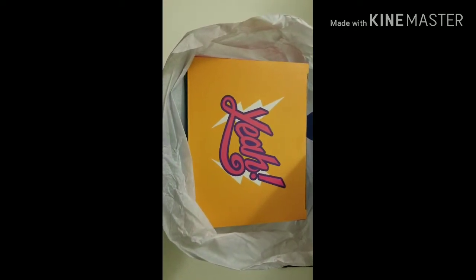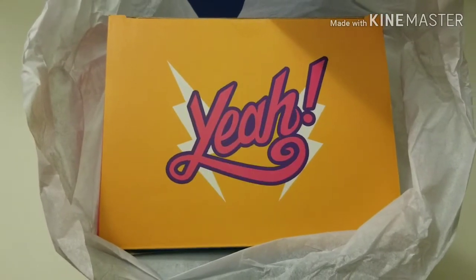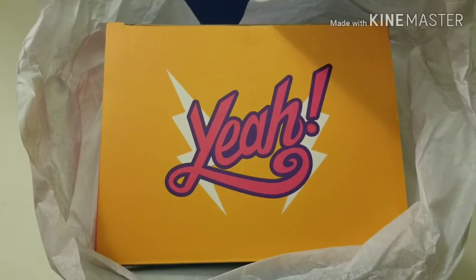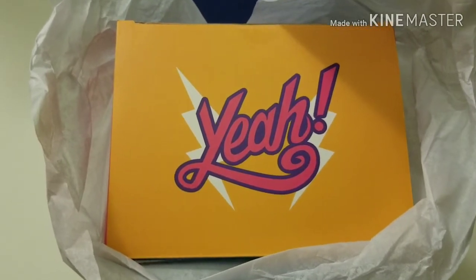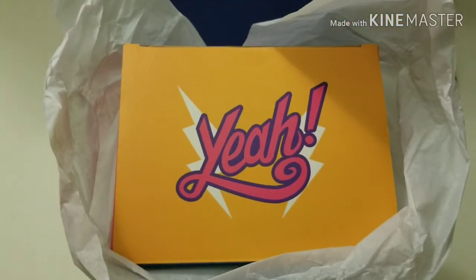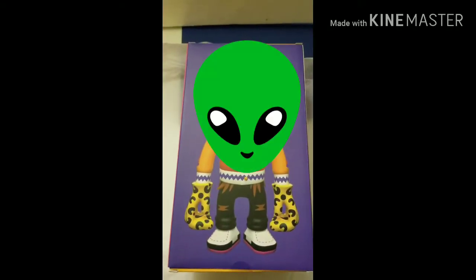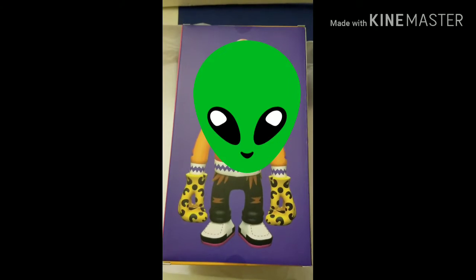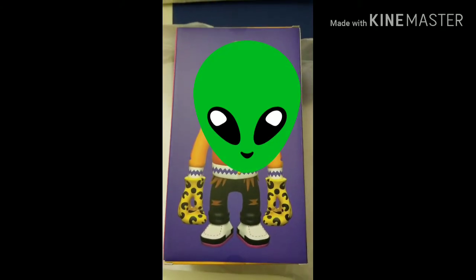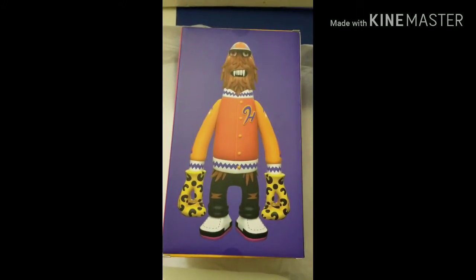One more tease before we open the box — it says 'Yeah' on the top of the box. If you already have this particular figurine, you already know what it is. But if you don't, this should be a little more of a tease because it doesn't really say what's inside the box. Let's find out. Wow — there it is. It's Hinch!